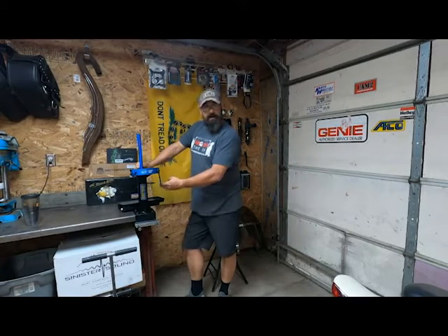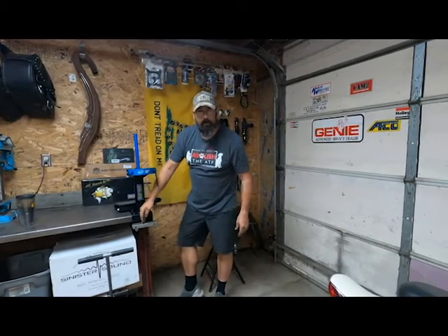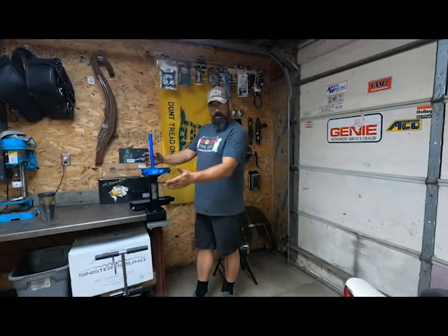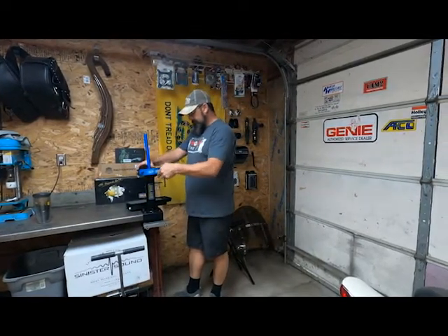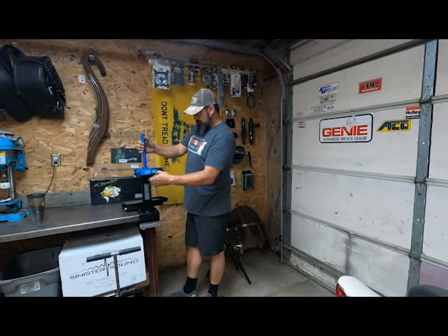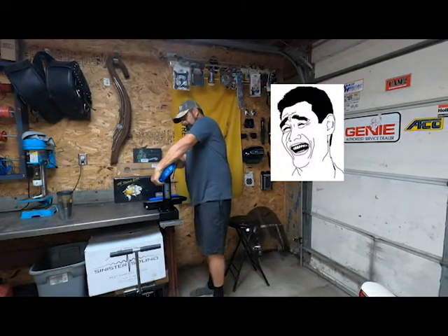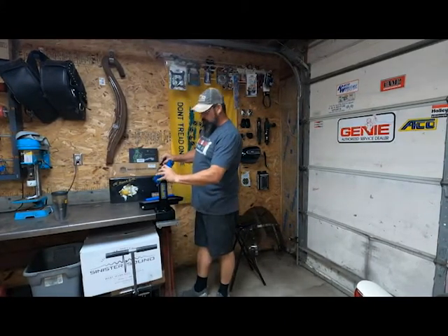Here I've got it mounted solid to the table. You can set the fork in against this and have it up in here tightened, so you can bleed it or do whatever you need to do. Super simple — adjusting is easy. This will self-center itself. Here's the handle, and you can take it in any position. There's a bolt back here you can loosen up so this will stay in place better and firmer.